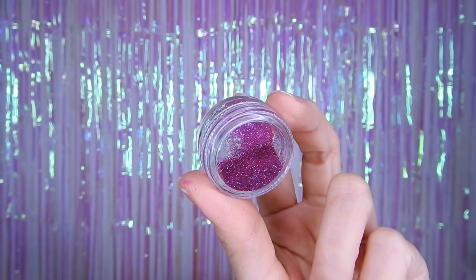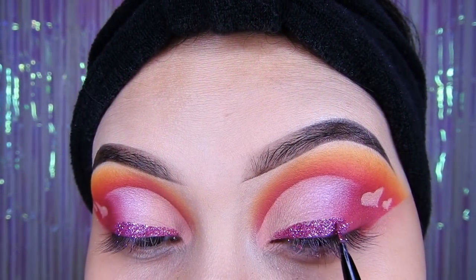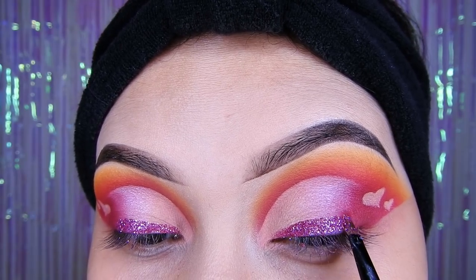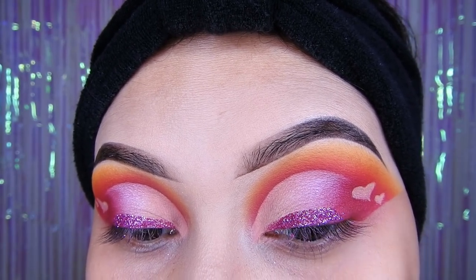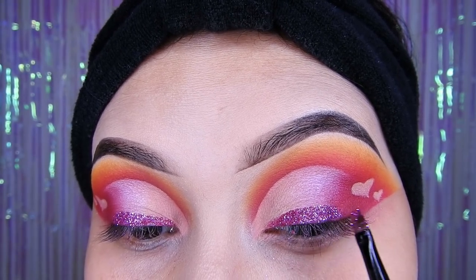Estaré utilizando glitter suelto rosado, y también para hacer mi delineado. No olviden utilizar pegamento de las pestañas postizas, hacerse un delineado, y después encima poner el glitter a toquecitos.